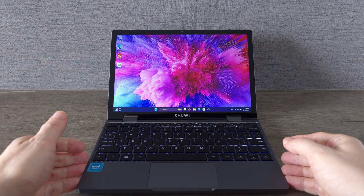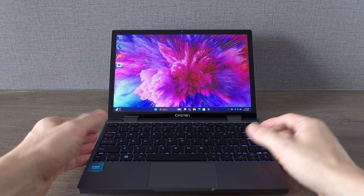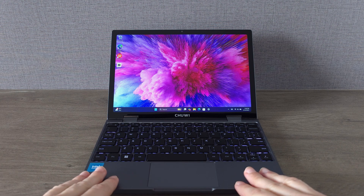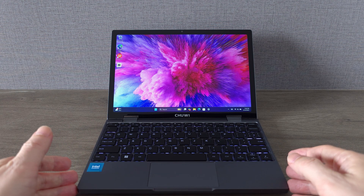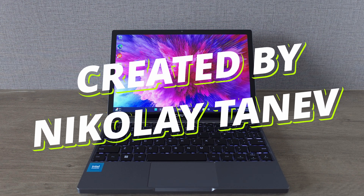If you have any queries, drop them in the comments below and I'll do my best to answer you ASAP. Until then, thanks for watching and as always, don't forget to subscribe, smash that like button and tell me what you think of this little laptop. Stay cool and I'll catch you in the next one.